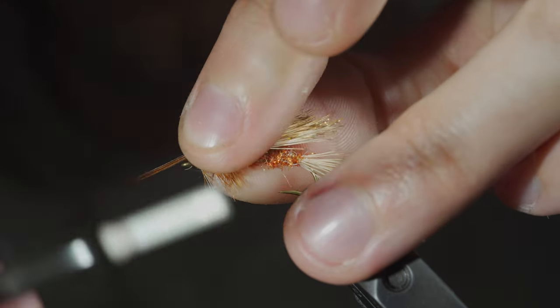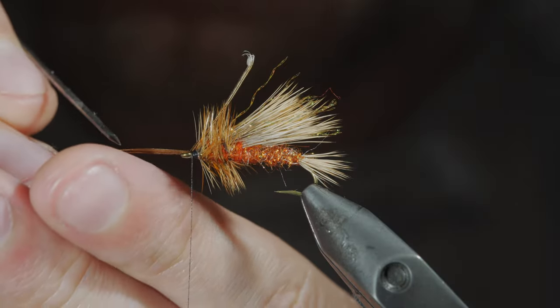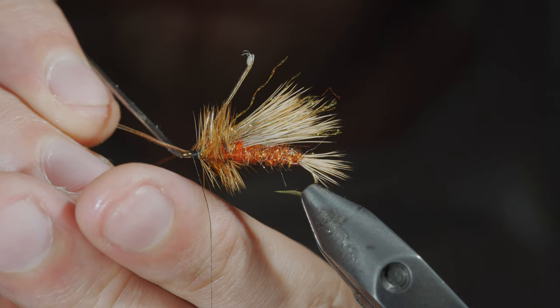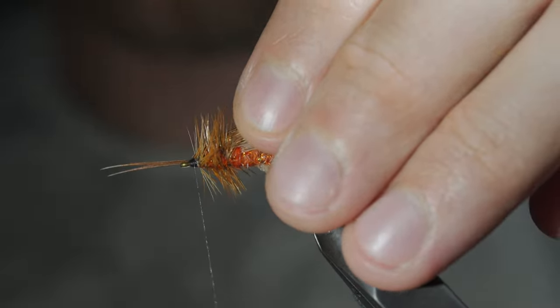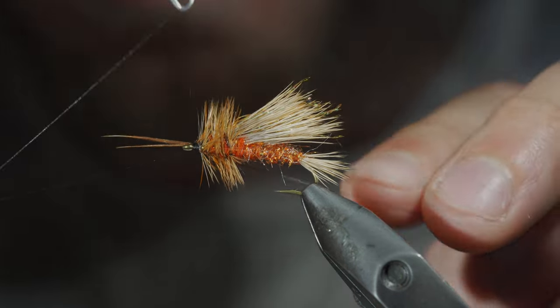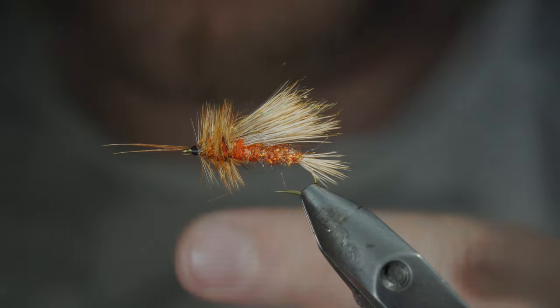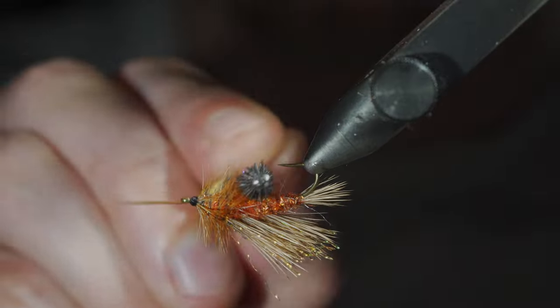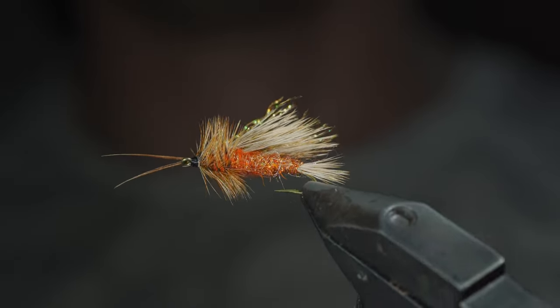Secure the pheasant tail fibers to the head of the fly with the two fibers facing forward, and use your bobbin or your fingers to help separate them. Once happy, use your thread to secure it tightly in place, snip the excess free, and use a whip finisher to build up a prominent but small head. Snip your thread free and brush out your dubbing slightly to give it a nice buggy look.